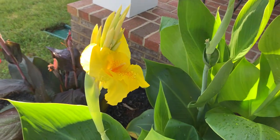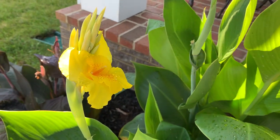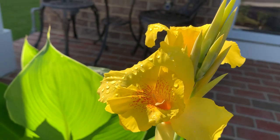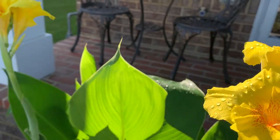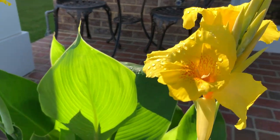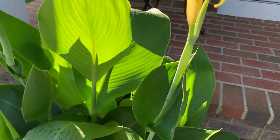Three gorgeous yellow canna lily blooms at itsgardeningtime.com. This is peak blooming season for our canna lilies.